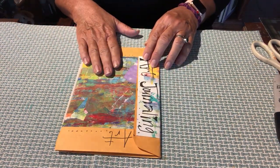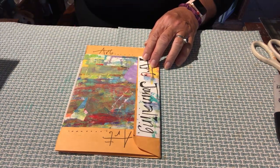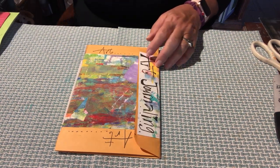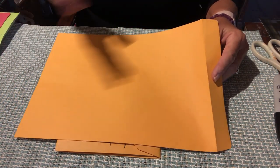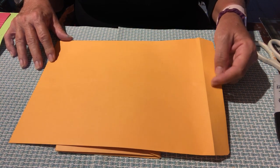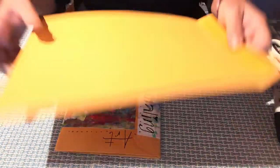To make this really cool manila envelope journal, you're going to want to grab a manila envelope. The size doesn't really matter — that depends on you. We used a standard size, I believe it was 9 by 12, that fits an 8 and a half by 11 sheet of paper. But you could use whatever size you want.